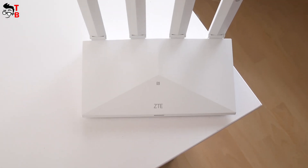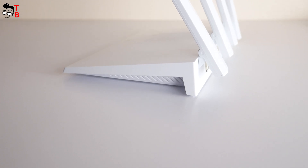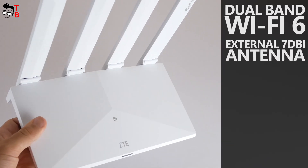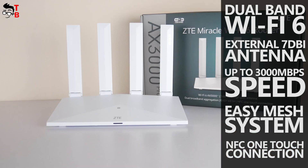The router is called ZTE AX3000 Pro. The second name of it is ZTE Miracle Wi-Fi 6 router. The key features of the new router are dual-band Wi-Fi 6 support, external 7 dBi antenna, up to 3000 Mbps speed, easy mesh system, and NFC one-touch connection.